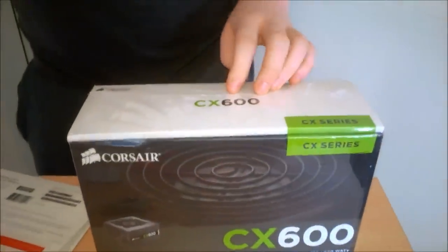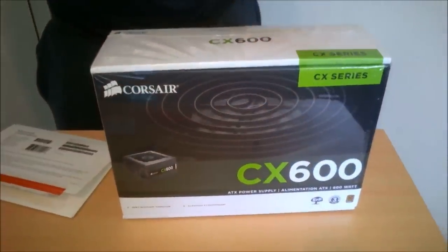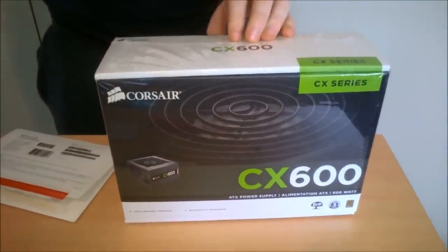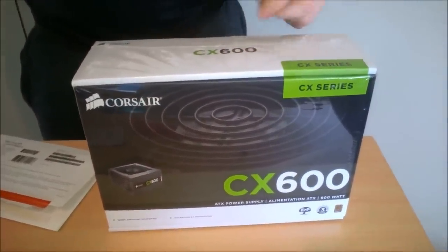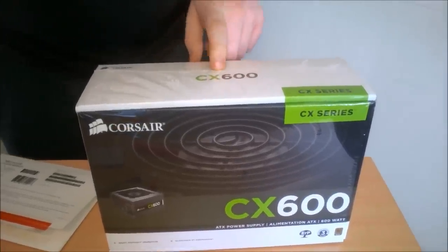Here we have our Corsair CX 600, a 600W power supply. I highly recommend this power supply — I use it myself and I actually recommend any Corsair power supply because they are highly reliable.